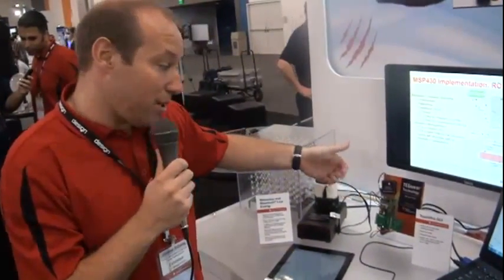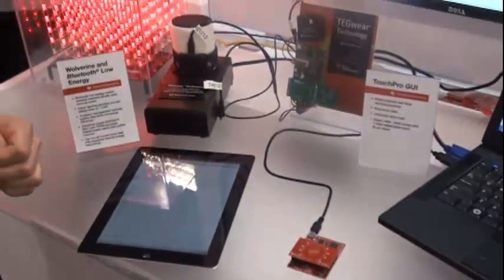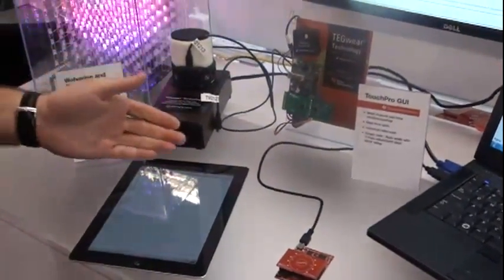The MSP430 FRAM based products use down to 360 nanoamps per operation and up to 100 microamps per megahertz in active mode.